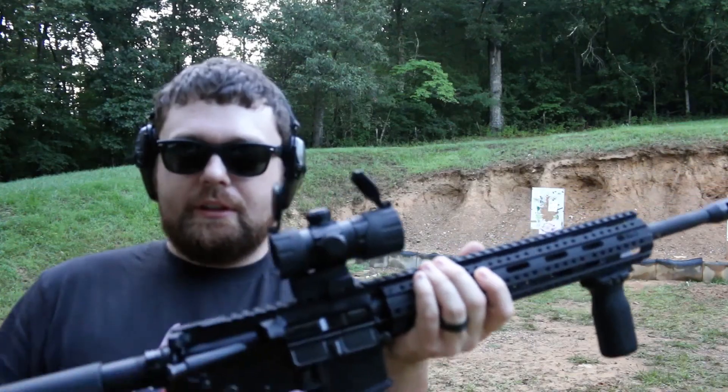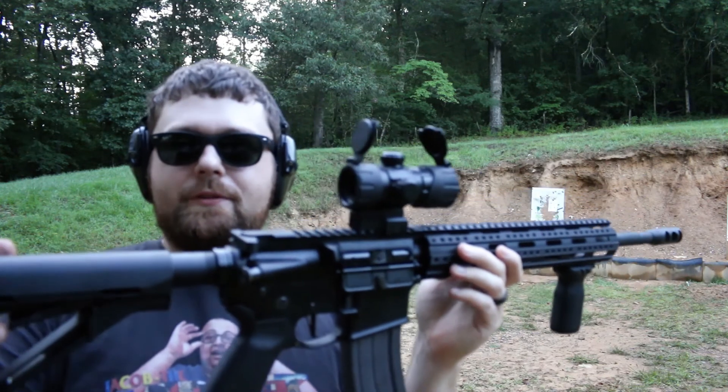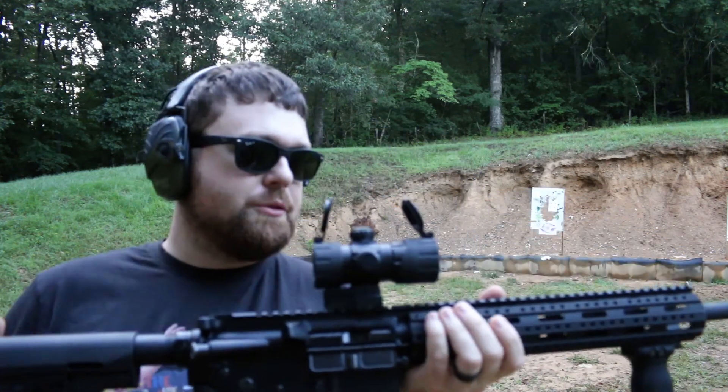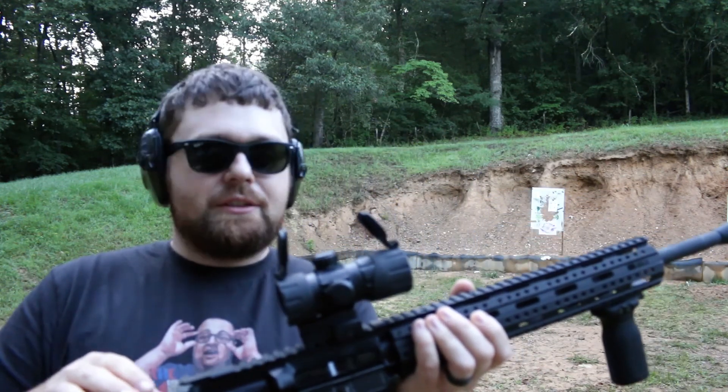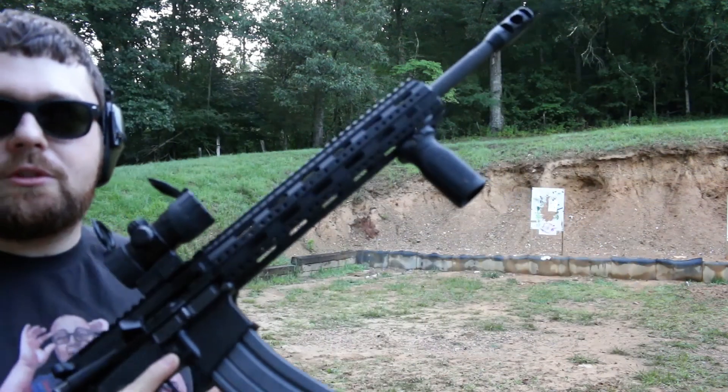It's always been an accurate rifle and a fun shooting rifle. In conclusion, it's a great rifle. I've had a lot of fun with it — it was fun building it, it's been fun modifying it, and it's going to be fun continuing to modify it. So let's take a few more shots here.